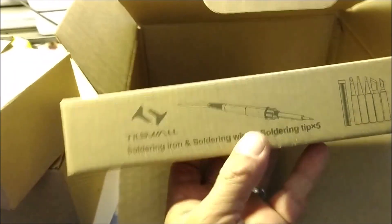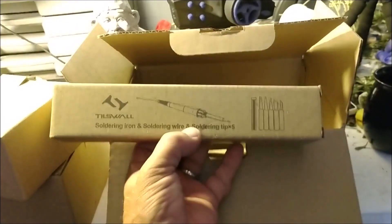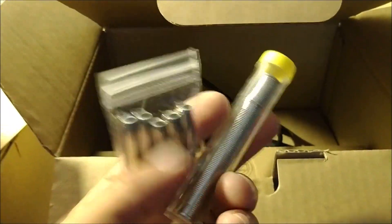The next thing we have is the actual soldering iron, soldering wire, and soldering tips. There is your actual iron. And in here we have some soldering wire and your tips — just like the box said.